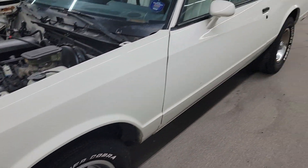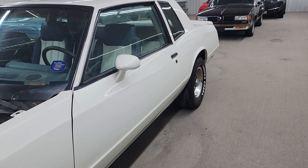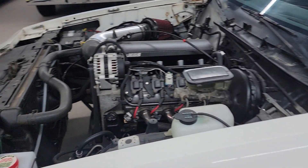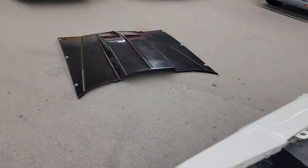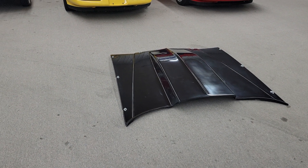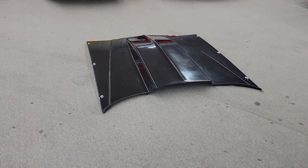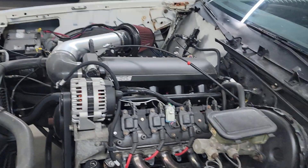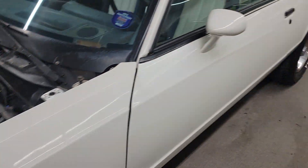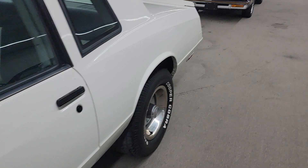It is a good solid body, driver quality paint — definitely not a slick show car by any means, but would definitely be a fun toy. It does have the fiberglass lift-off hood that goes with it. The way I bought it, I didn't paint it, which could be done if you'd like it painted, or we could sell it this way a little cheaper and you could do it yourself.